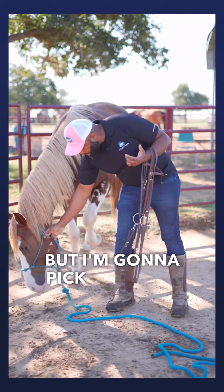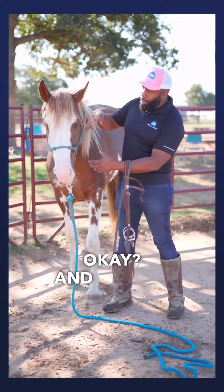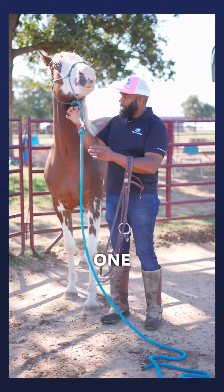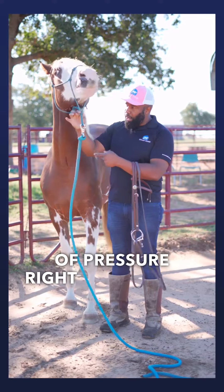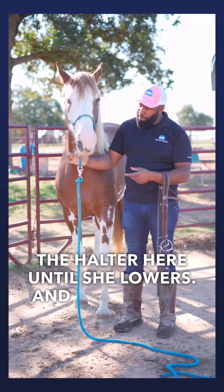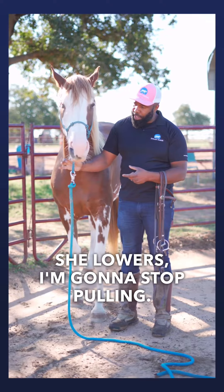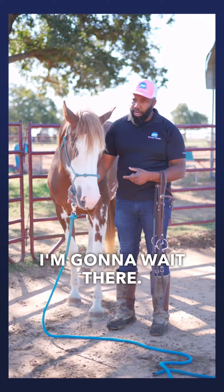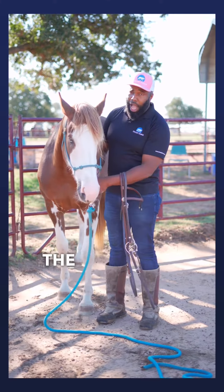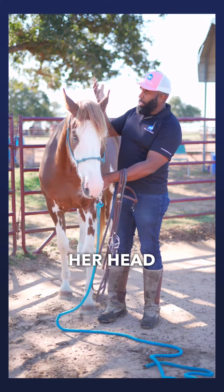She did a good job there, but I'm going to pick her head up to demonstrate. I want to make sure that head is nice and low. One way you can do that is to add a little bit of pressure right underneath the clip of the halter until she lowers, and the moment she lowers I'm going to stop pulling, wait there, take a deep breath, and rub on her.